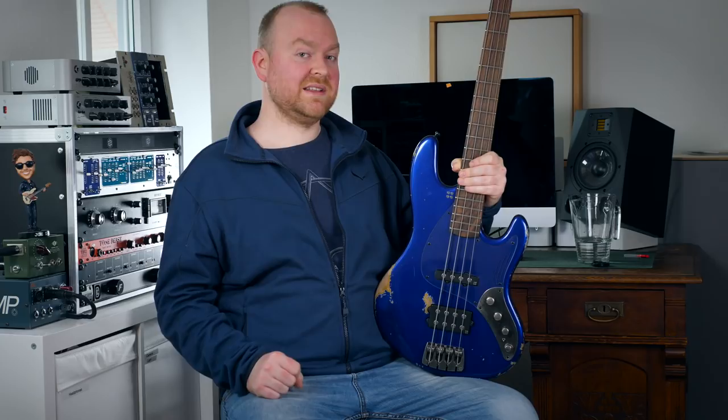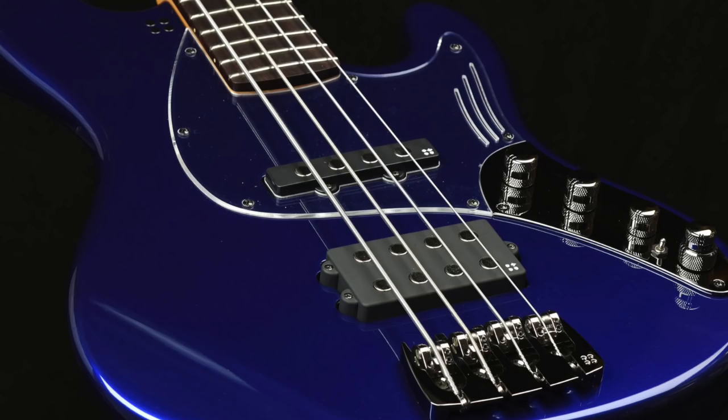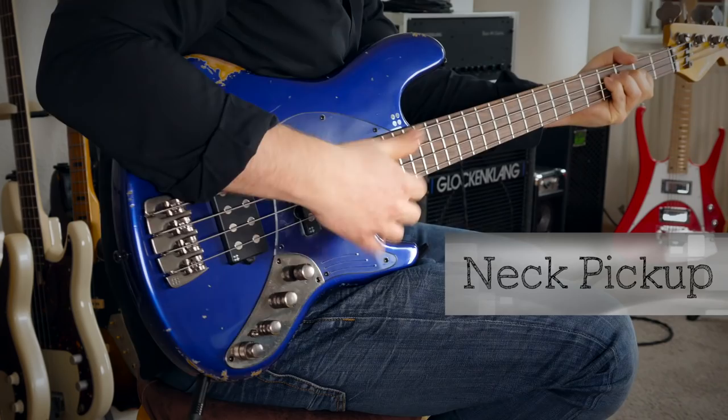The pickups in the Grand Dark are the brand new California TM Plus Set, which have never been in any other Sandberg model before — so this is the first series to feature them. They are similar to the ones from the regular California TM series, but a little bit fatter sounding with a little bit of emphasis in the low-mids, which is really cool. In the bridge position we have a humbucker, and in the neck position we have a single-coil — which is technically also a humbucker because it's a hum-canceling pickup, just not as fat sounding as the bridge. On the control plate there's a little switch that allows you to split the humbucker in the bridge position.